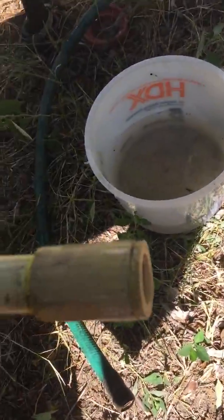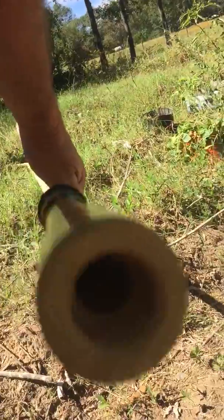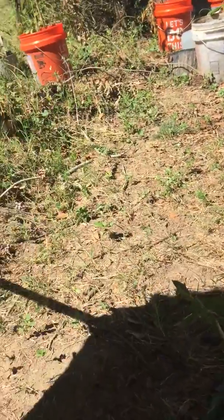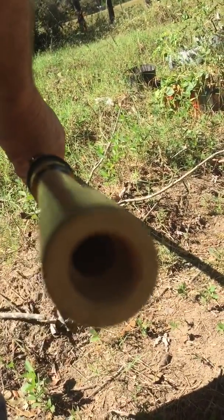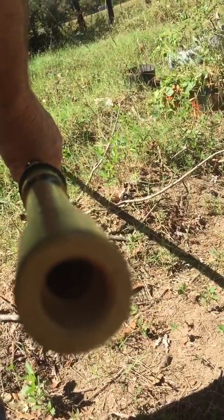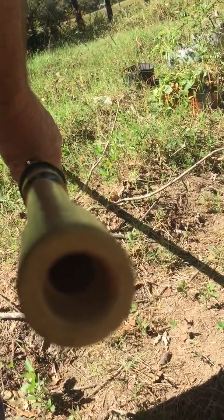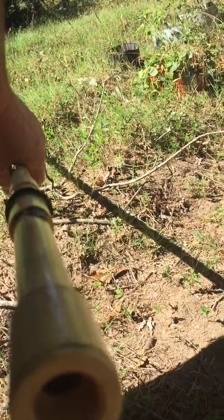Alright, that's a coupling with a bushing on the end of it. There's a hole in there — there's a marble in there that covers that hole. When you push down, the marble goes up and lets water in. When you pull up, the marble goes down and holds the water.